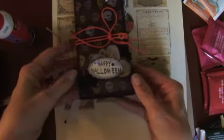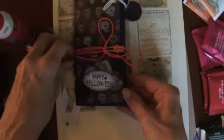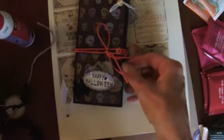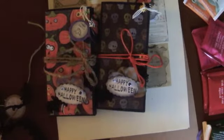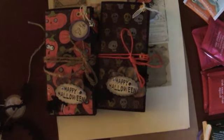There you have it, another one done. Aren't they just adorable? I think they are so cute and I'm having a great time making them. Thank you Marianne. Thanks for watching everybody, have a great day, bye bye.